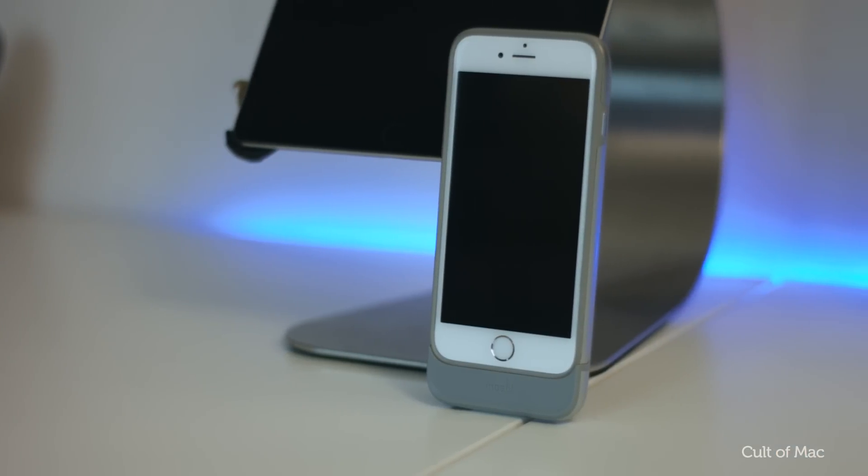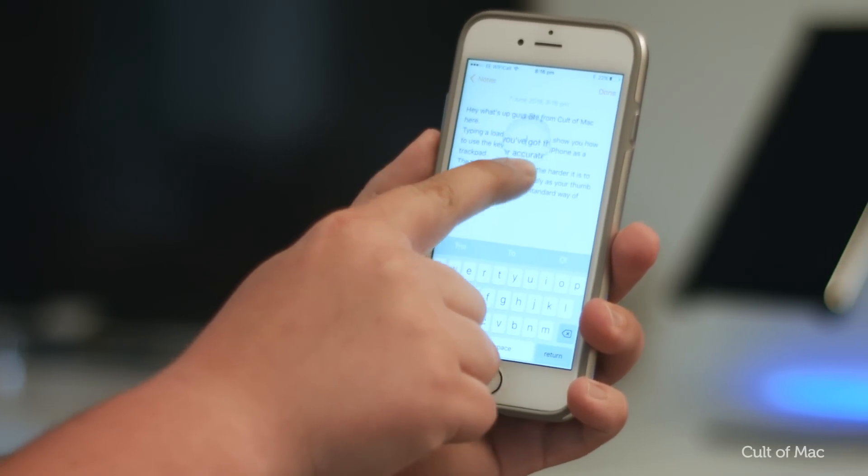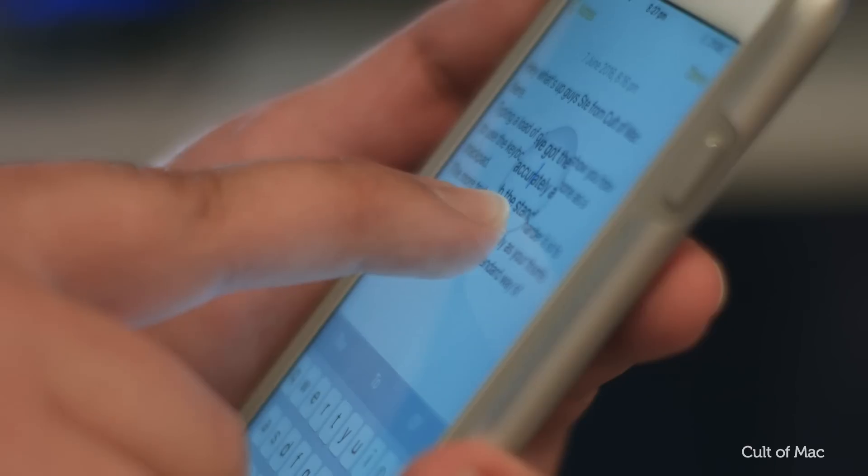iOS has come a long way over the years, but trying to place your cursor accurately when writing text is still a little awkward, thanks to covering the text with your own finger.